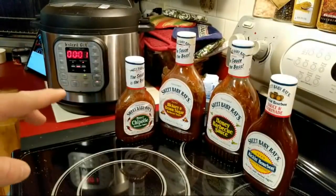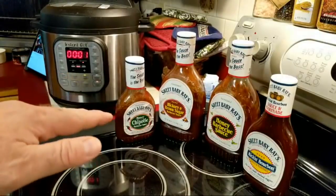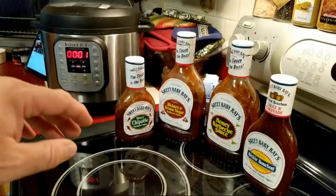We're down to one minute of the pressure cooking. Soon we're going to do the natural release for five minutes and then the quick release, which will take a few more minutes.